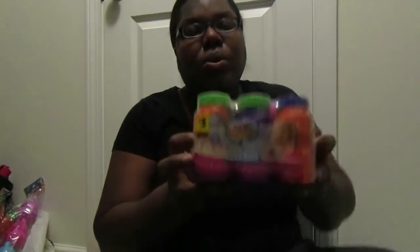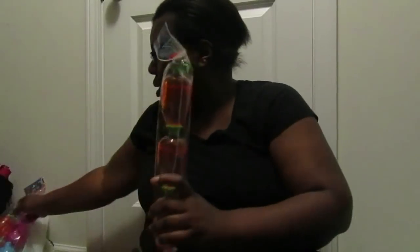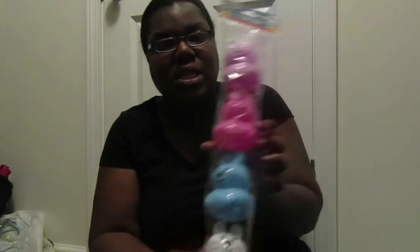Also going into everybody's basket: these bubbles — I got them for $3 at Dollar General. And also some bubbles at 98 cents from Walmart, or at Dollar Tree for a dollar. That's going into everybody's basket. And going into the containers for the girls' baskets are these bunny containers I got from Dollar Tree for a dollar.